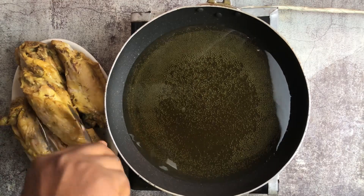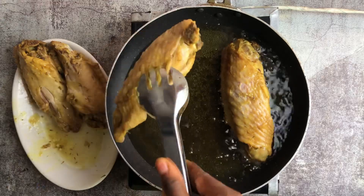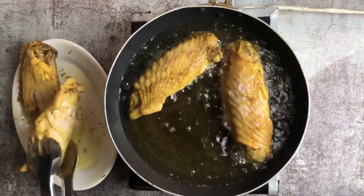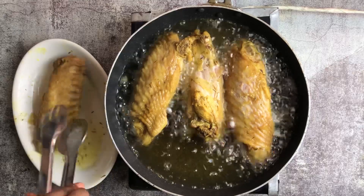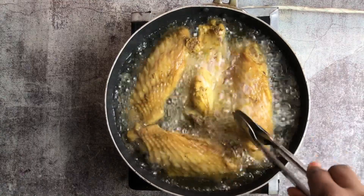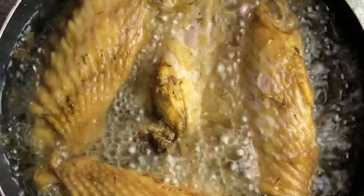The oil is actually very hot and I want you guys to hear that sizzle! I'm frying the turkey and thinking of maybe taking two pieces for myself after frying, then sharing the rest. As the cook, I have to enjoy the taste of my labor. We'll allow this to fry until it gets really brown.